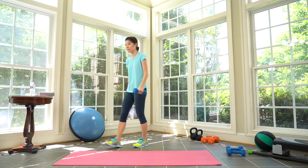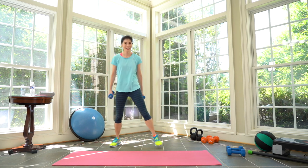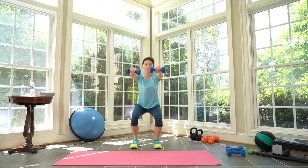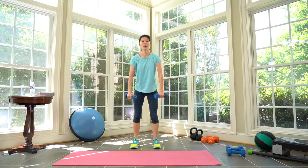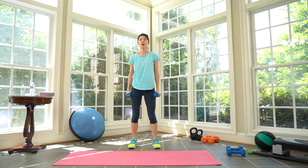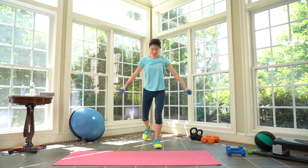One more cycle — seven. Complete. And then we're done. Prepare, here we go: squat front raise, lunge, lateral — back to squats. A few more. Keep it going. Three, two, one. Take a break. Oh my god!